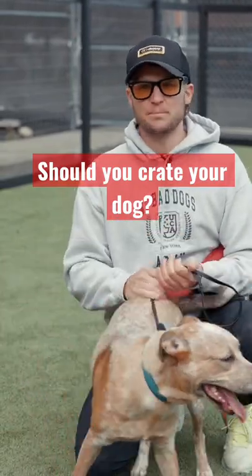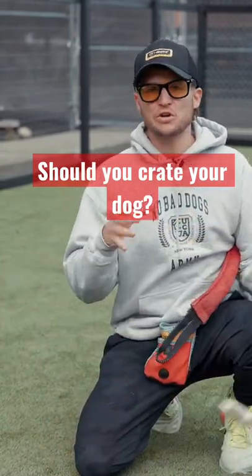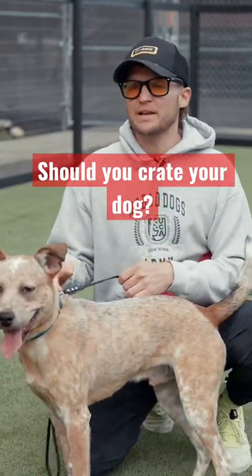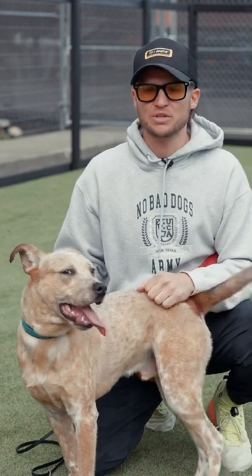The crate training in the beginning stages is very simple. I'm going to put you in a location that I know you're going to be safe. You're not going to be able to get into anything, chew on anything, or eat a bottle of pills that could potentially harm you. And it also gives the dog an off switch.